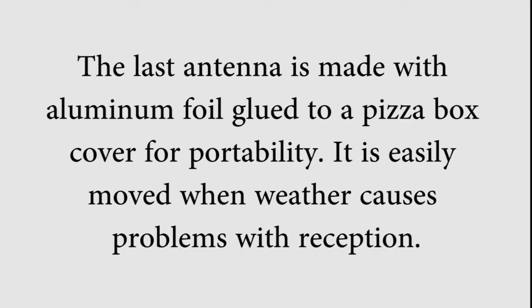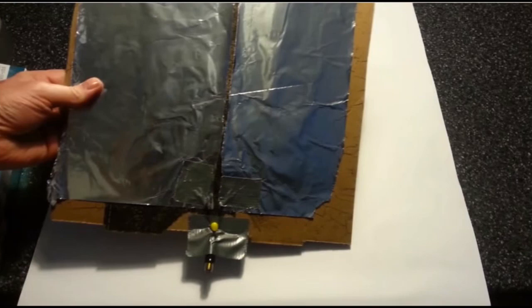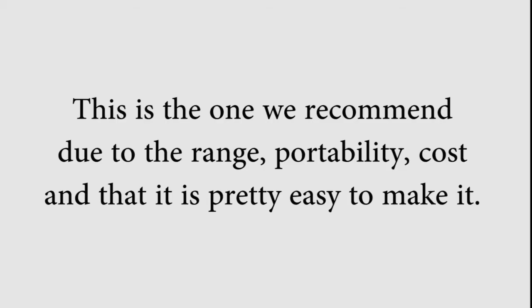The last antenna is made with aluminum foil glued to a pizza box cover for portability. It is easily moved when weather causes problems with reception. It is an indoor antenna with a range of 50 miles or more, again depending on the terrain, and it can be made in less than five minutes at your kitchen table. This is the one we recommend due to range, portability, cost to make, and that it is pretty easy to make as well.